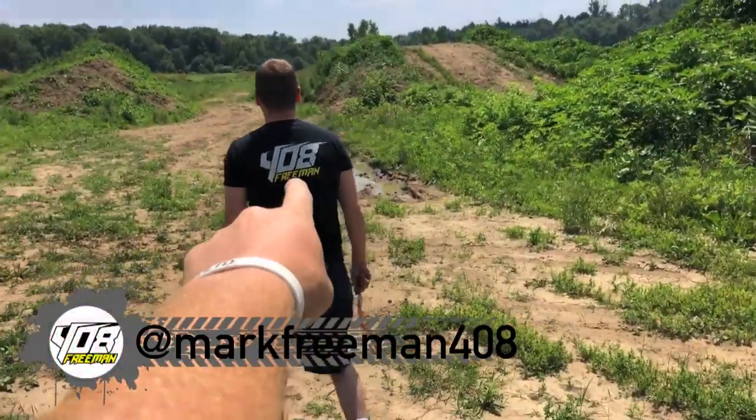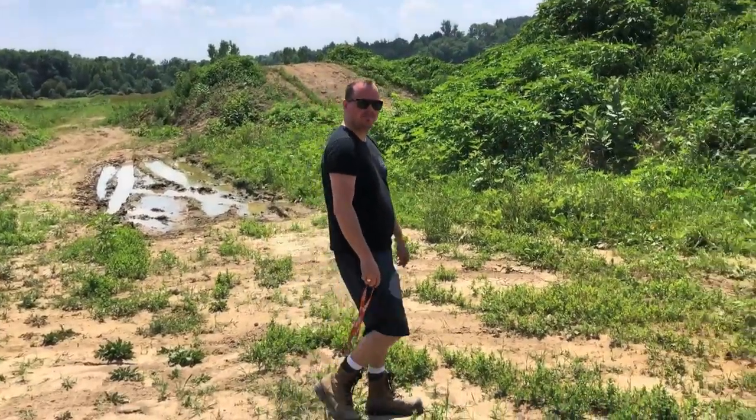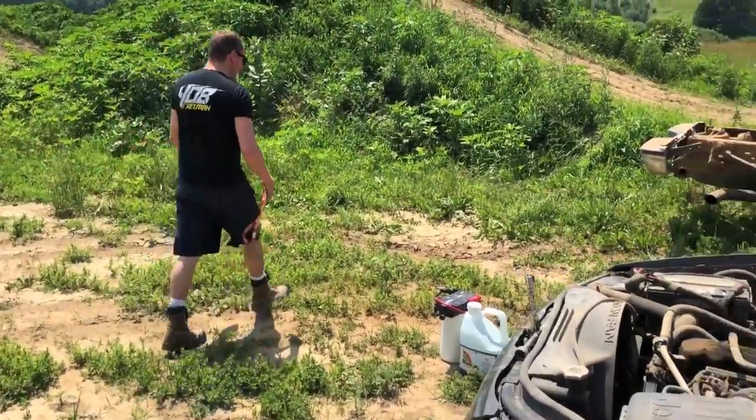Scorcher blue skies today. How's it going guys? What's going on? Mark 3408, Mr. Hill himself. You ever change your shirt? Nope. That's how I like it. Nice and stanky.